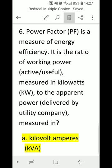In other words, power factor is output over input. The higher the percentage, the more efficient the equipment or machine. A lower power factor percentage means the machine or equipment is inefficient or lower in efficiency.